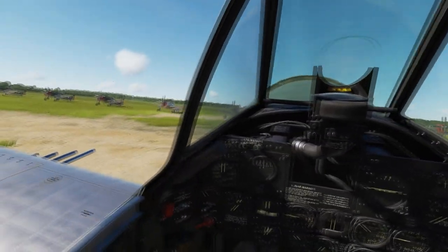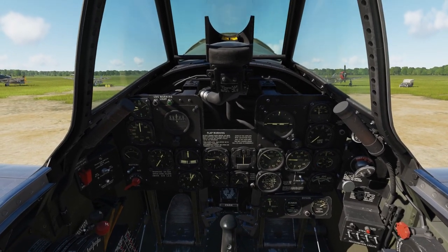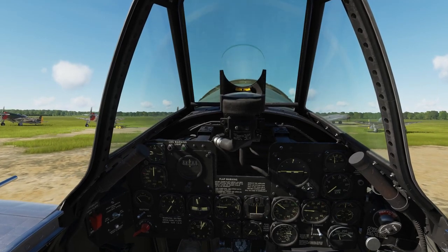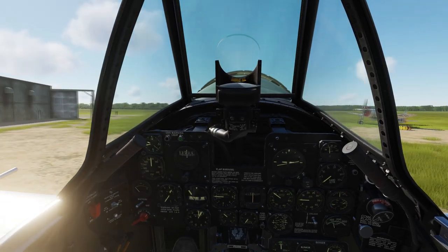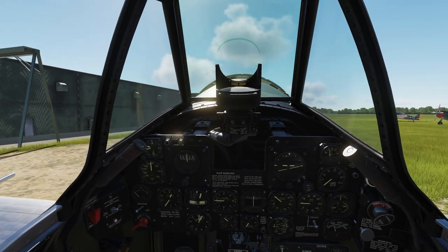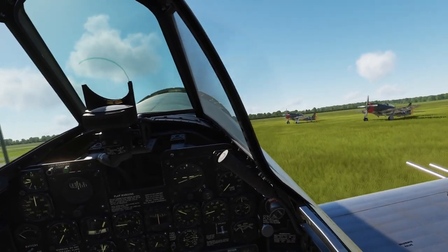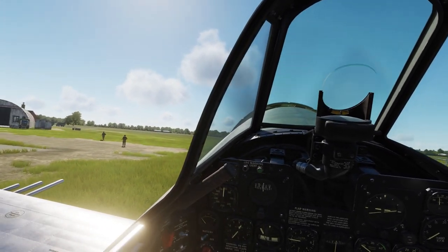It's time to taxi. Let's check if everything is clear ahead of us. Let's depress the pedals to release the parking brake. Increase power to about 1200 to get some forward momentum — and away we go. Once you have some momentum, it's enough to maintain about 800 RPM to taxi. Now you can't see anything because the nose is huge and it's blocking everything, so make sure you taxi slow using S-turns.